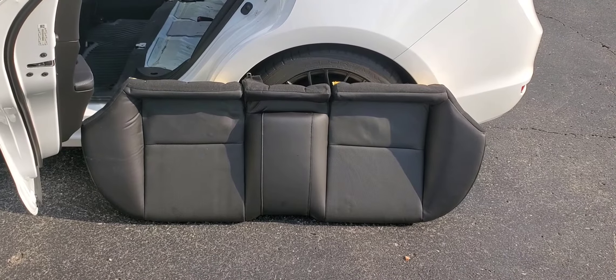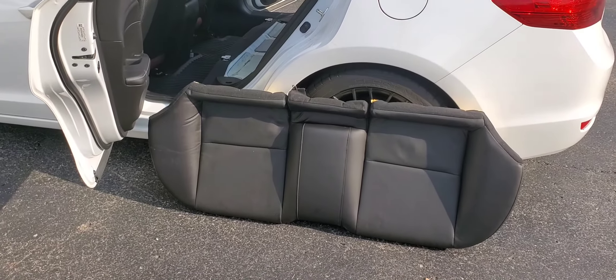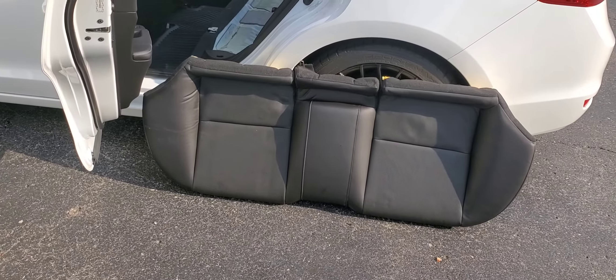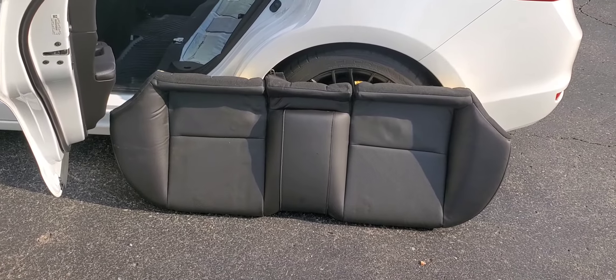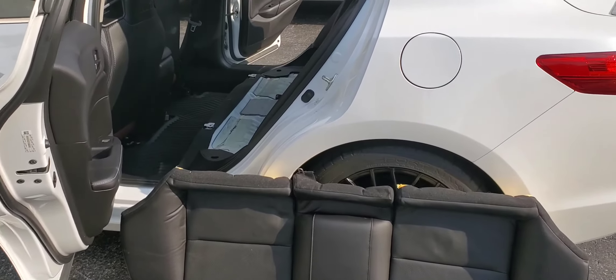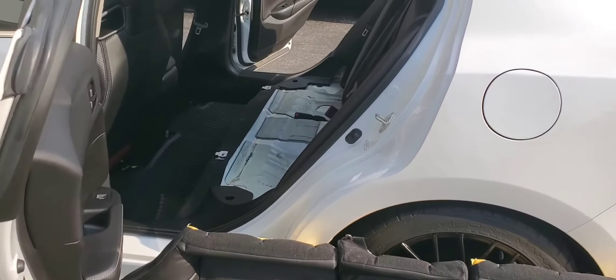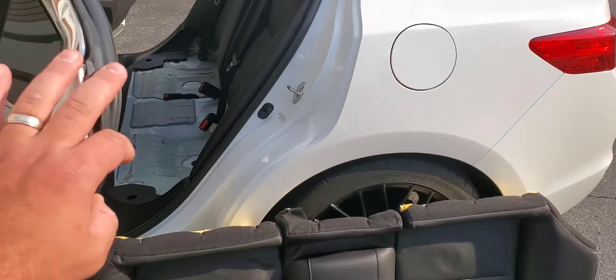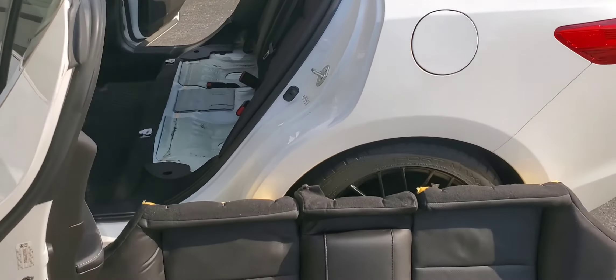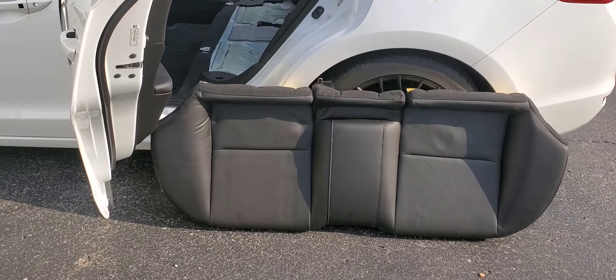We started track prepping the ILX for this weekend's Honda meet at Gingerman Raceway. The first thing I'm doing to get the car ready is taking off some load and lightening it up a little bit — we're going to remove the rear seats.